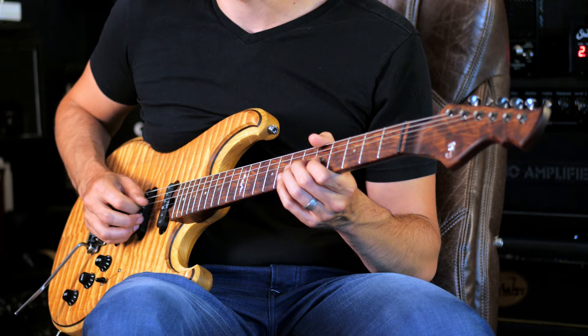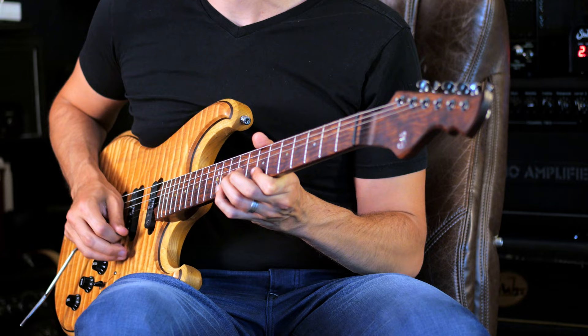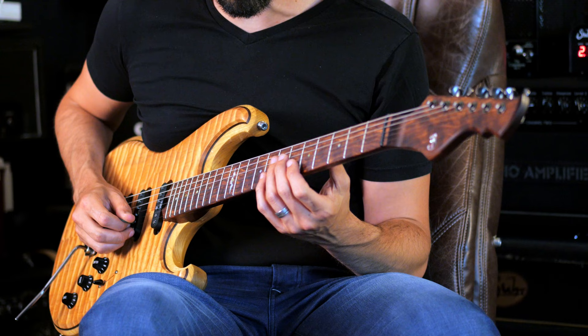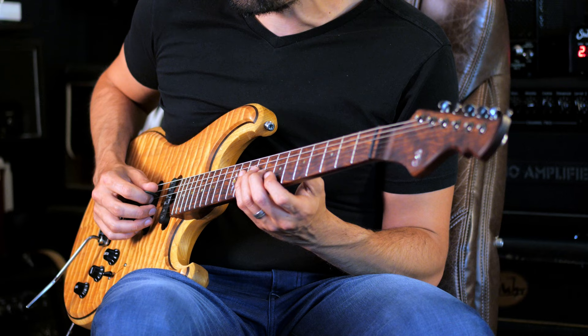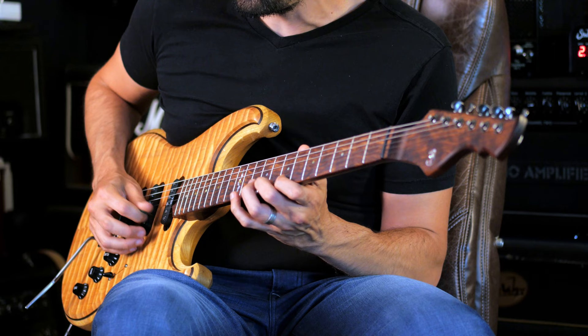Weird sounds. [Plays through the blues.] So I played the one. Then I played the four chord right here, a whole step up, but with the tensions that go with it. Then the five chord right here. Four, one.